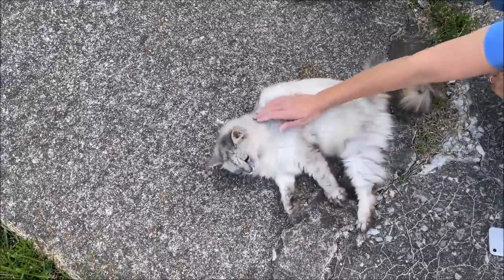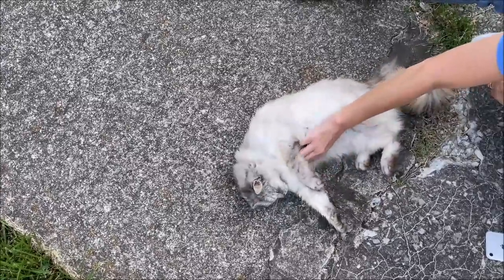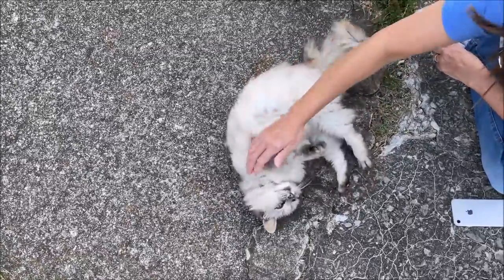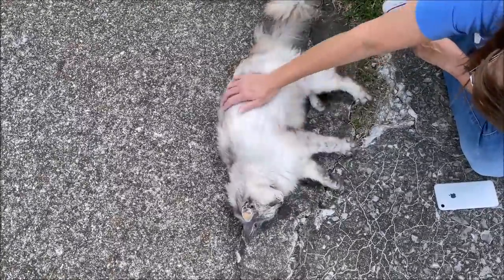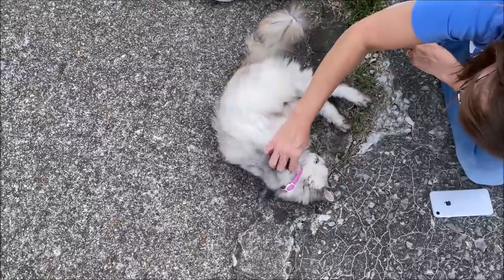I was worried that something had happened to her because we hadn't seen her in such a long time. Oh, she's so pretty. She's beautiful. I want to keep her. Aren't you a pretty girl?